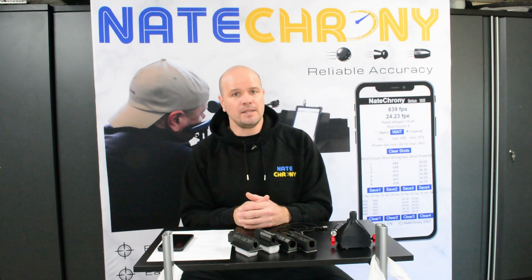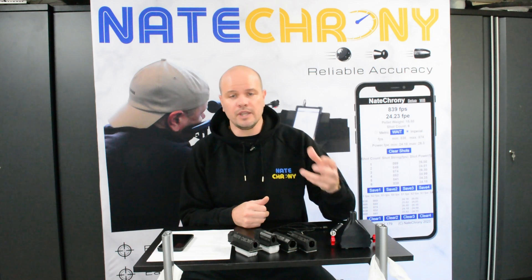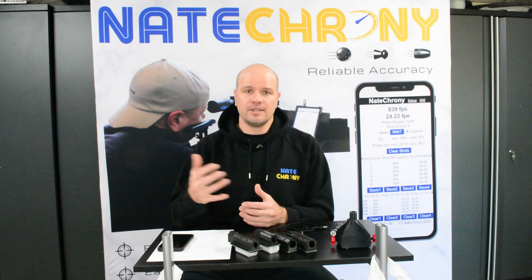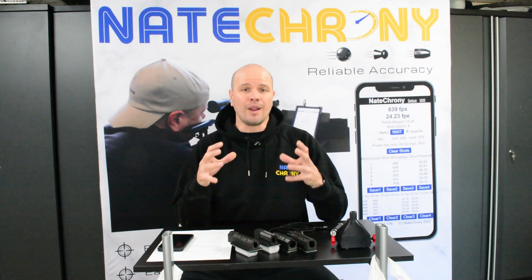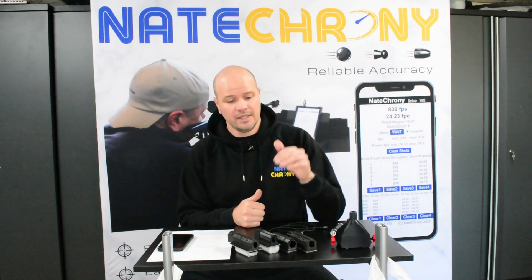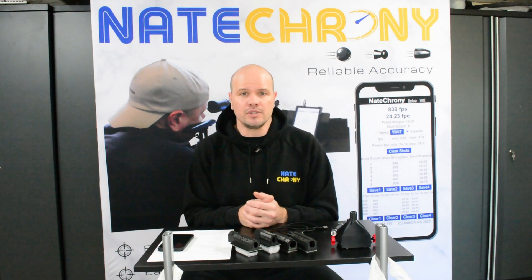If you look at something like a PCP, you've got things like regulators, hammers that are moving, lots and lots of seals. Even a simple springer — you've got seals and moving parts. Air softers have lots of mechanical stuff happening as well. If all of those are working well together, you're going to get good consistent shots. So the only way to know if your equipment is working well is to throw a crony on the end of it and ask: am I getting good consistent results?